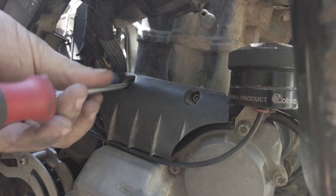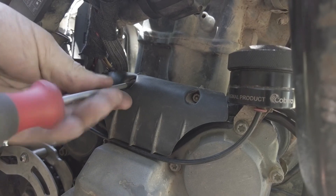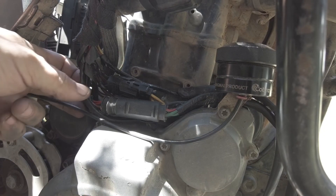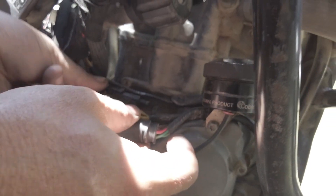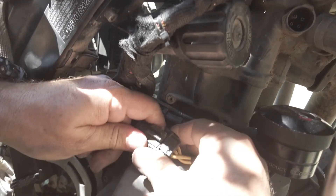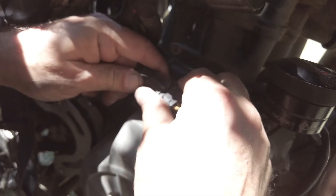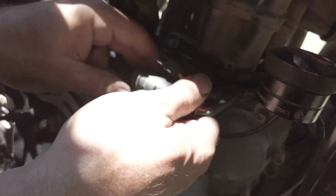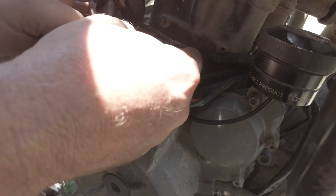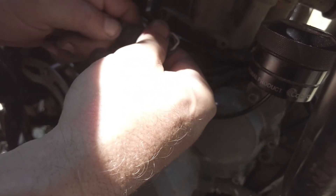We'll remove this little cover because there are a couple connectors behind it — two Torx bolts. That'll give you access to three plugs. They're all different so you don't have to label them. Since we moved them recently and cleaned up the contacts, they're much easier to work with.